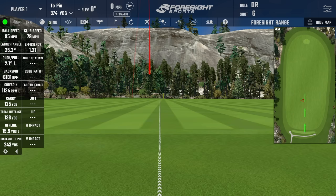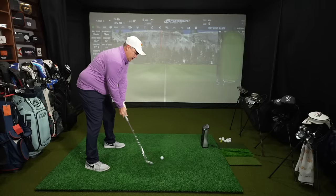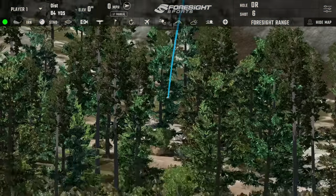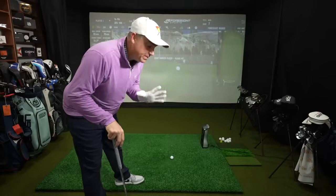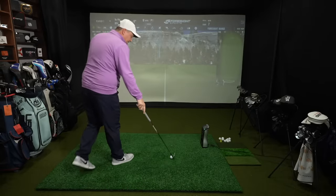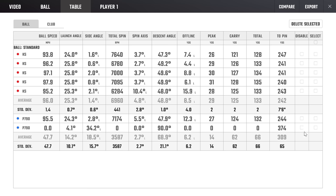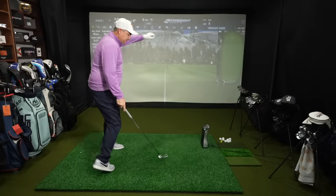Hitting the P790 pitching wedge now. Just such a nice feeling off these clubs — it's really close to the Kirkland though. If you blindfolded me, honestly, I don't know if I'd be able to tell the difference. I do think, and maybe it's psychosomatic, that the P790 is just slightly better, but it's really, really close. I had to delete one shot where I accidentally adjusted the ball — the GC Quad is so delicate that it picked that up.